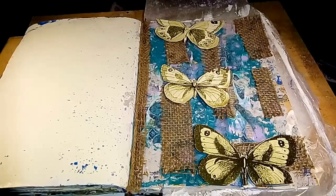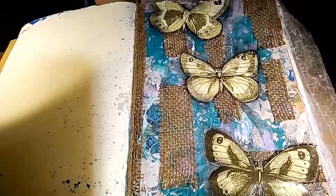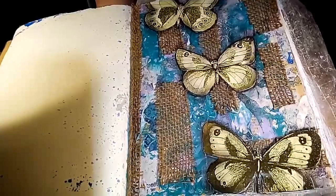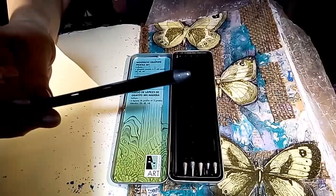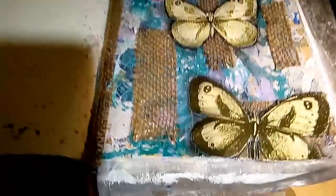Good morning! Everything's nice and dry. I kind of like it — I like it a lot more than I thought I would. I was going to outline with a black Stabilo pencil, but I didn't want to go that harsh. So I pulled out these woodless graphite pencils — I love them. I just colored around the butterflies with these and then smudged it out with my finger. I really like how that gives it a soft shadow — makes them pop, but not too obvious.